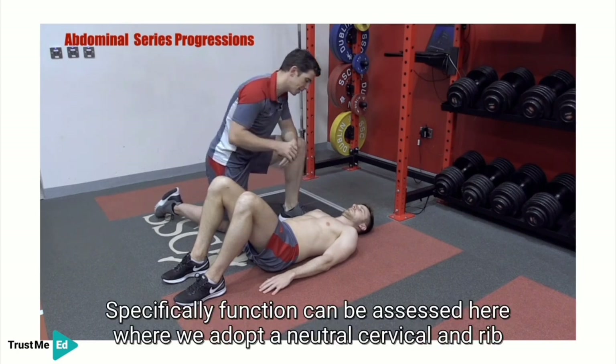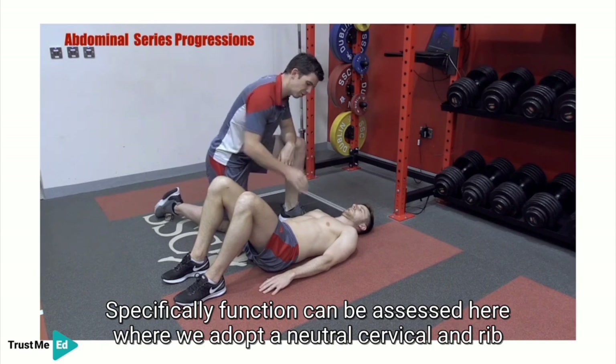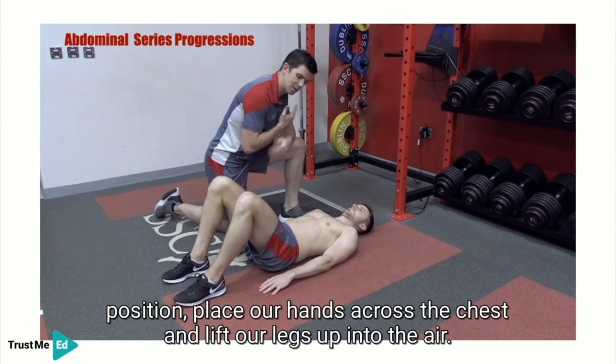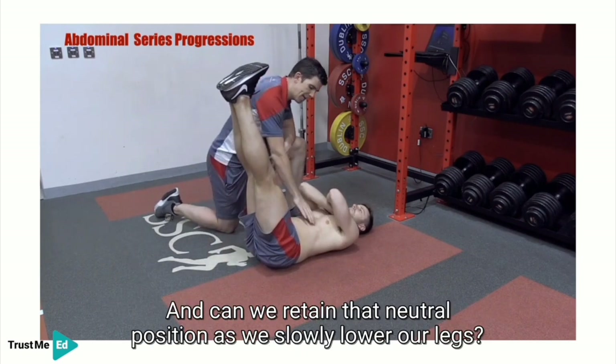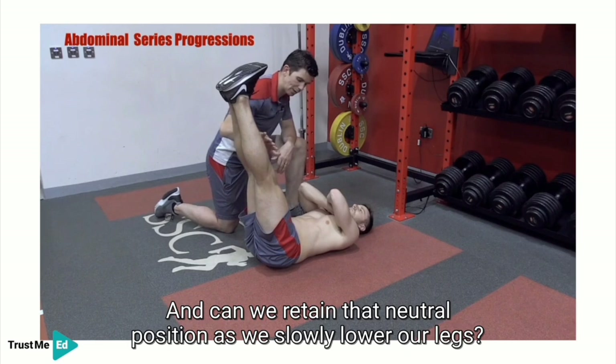Specifically, function can be assessed where we adopt a neutral cervical and rib position, place our hands across the chest, lift our legs up into the air, and assess whether we can retain that neutral position as we slowly lower the legs.